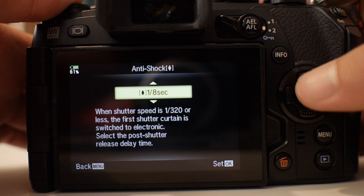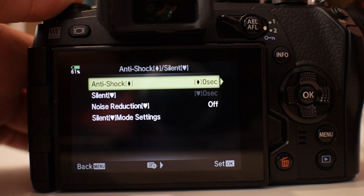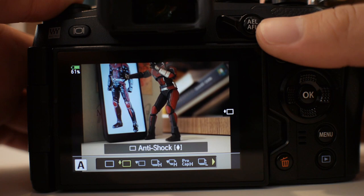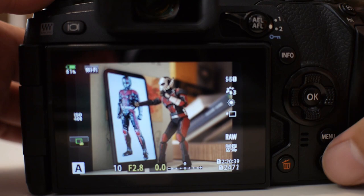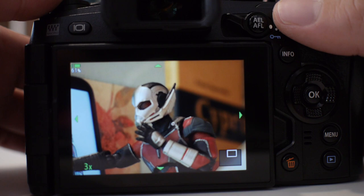Make sure it is turned on — zero second, so there is no delay. Once zero second anti-shock is activated, you will see that the camera is less prone to shutter vibrations or shutter shock. This is a phenomenon that happens when you use longer focal lengths or at certain shutter speeds where the camera can actually cause a little bit of softness due to shutter vibrations.